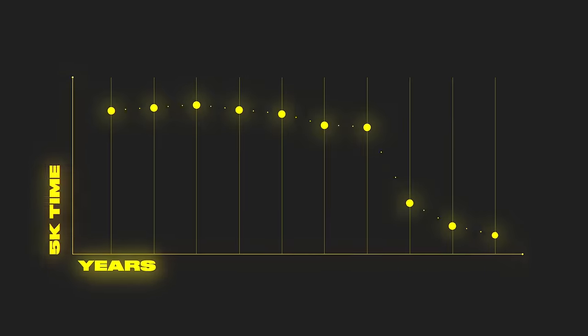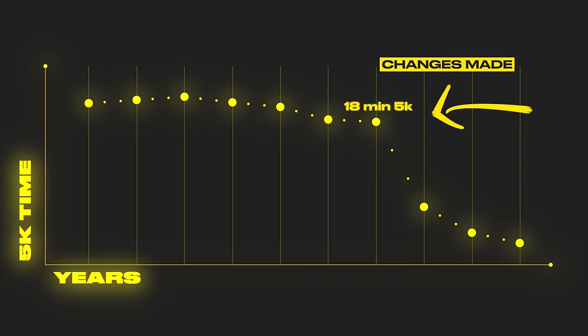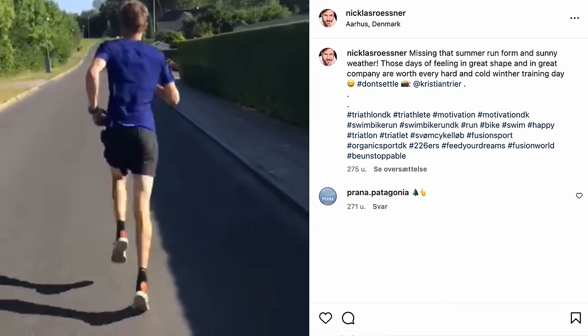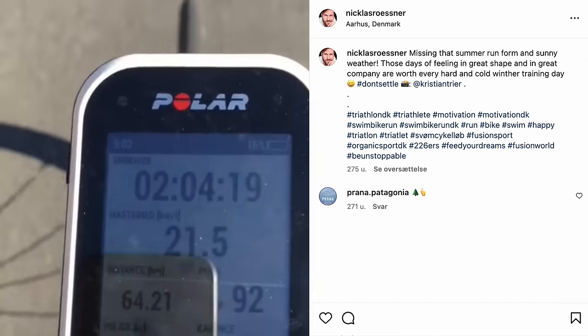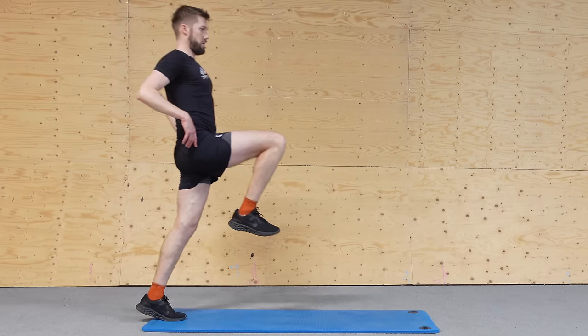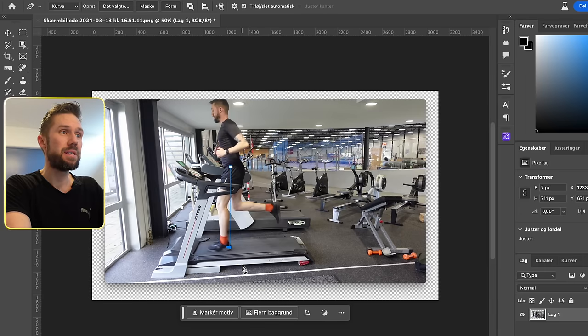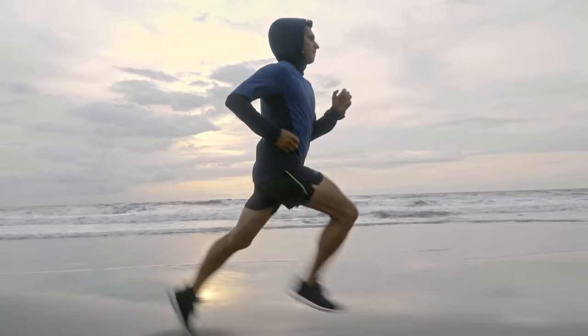Within one year after making these changes, I went from running an 18-minute 5K with pain to a 15-minute 5K without pain. At my peak, I was running 150 kilometers per week without any pain whatsoever. So in this video, I'm going to show you the three key things I changed and teach you two ways you can assess your own running form so that you can start to run fast and injury-free as well.